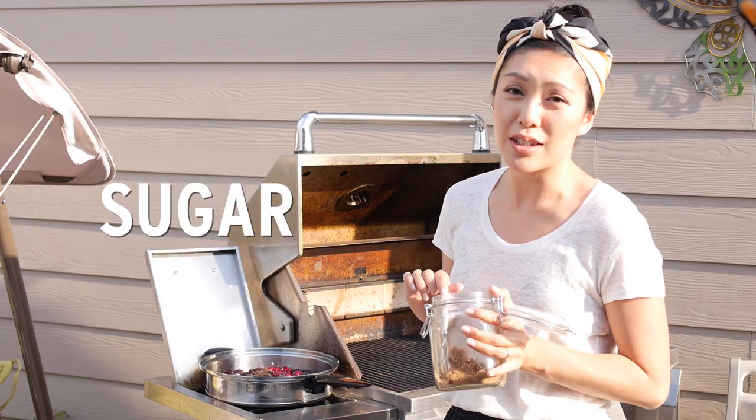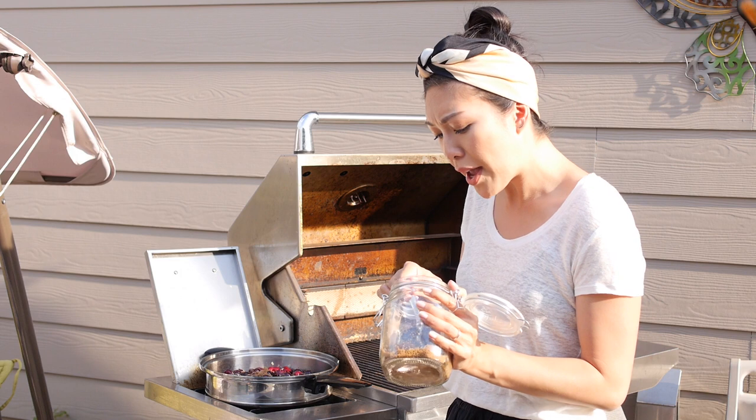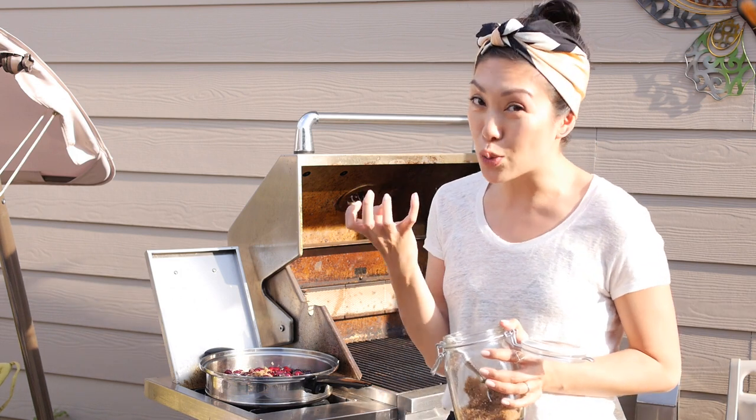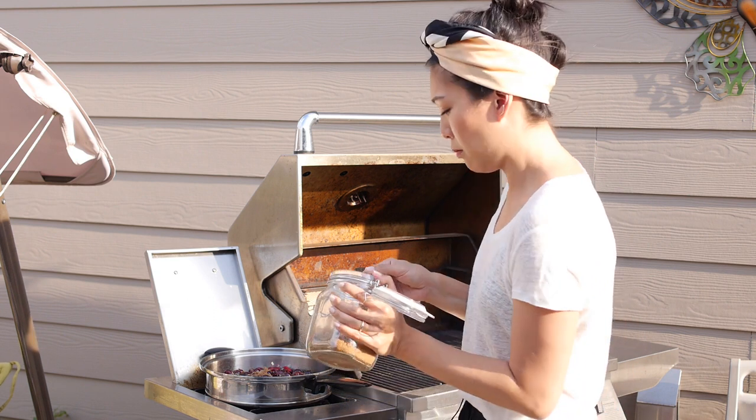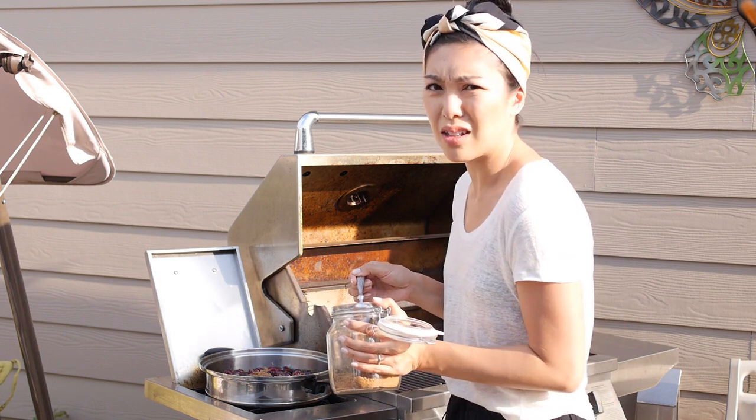These cherries are super in season so I don't need to add too much sugar. But barbecue sauce has that nice rich sweet taste, so I like to do maybe two tablespoons of sugar.